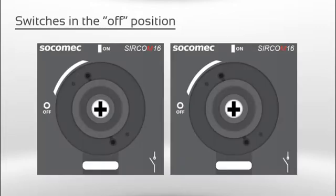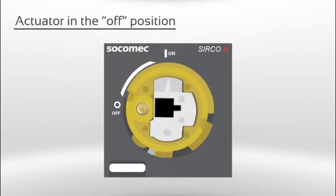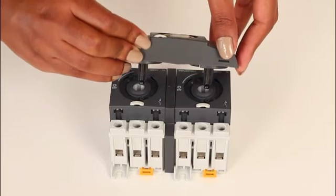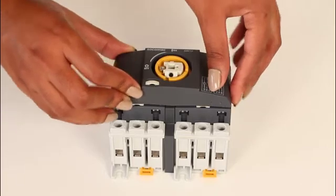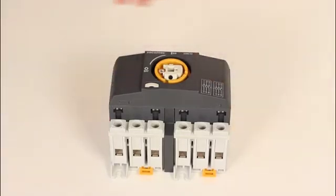The actuator and the switches have to be in the correct position before the parts will fit together. The switches need to be in the off position. The actuator must also be in the off position. Insert the actuator by pushing the shafts into the corresponding guides on the switches and clicking the actuator in firmly.